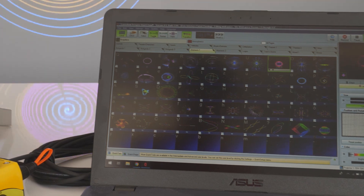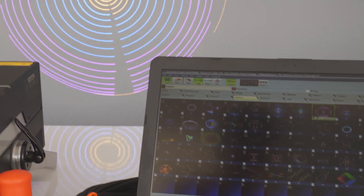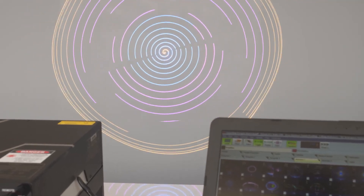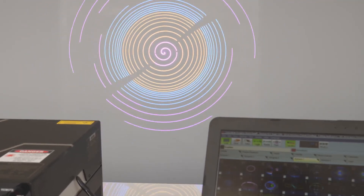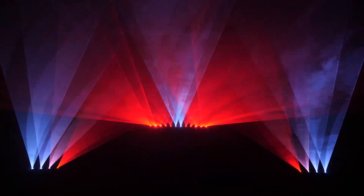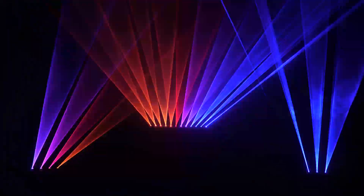Thank you for watching this tutorial. Hopefully it helped you set up your first laser display using the QVANT Laser Projector with Pangolin Show Control. And if you want to know more about how to use QuickShow, please follow the Pangolin QuickShow Tutorials.